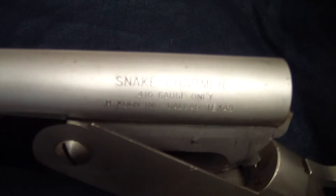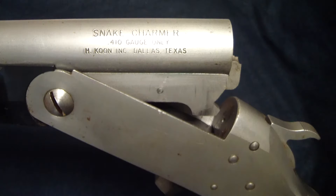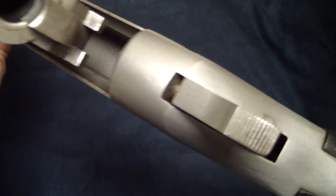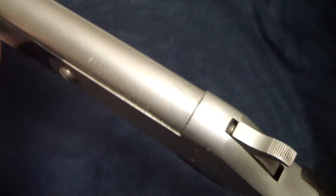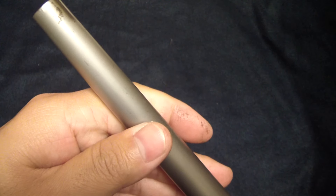I actually have fired one of these years ago — it's a really cool gun. It's very simple. You can see it's unloaded and it's got a little ejector there to help you pop that shell out. This one's a little rusty, a little crusty.